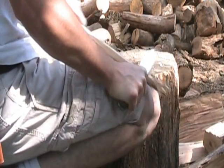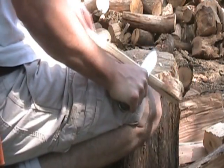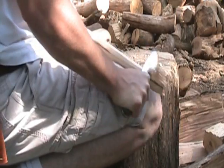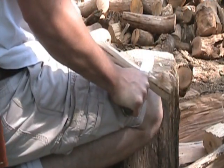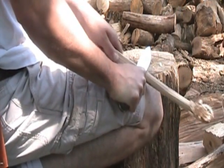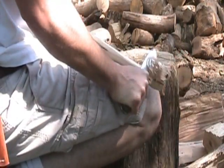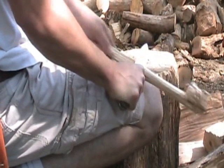Every time I make a cut it makes a flat spot, which creates two new ridges. What I do is slightly turn the knife to cut on one of those ridges instead of the flat spot.